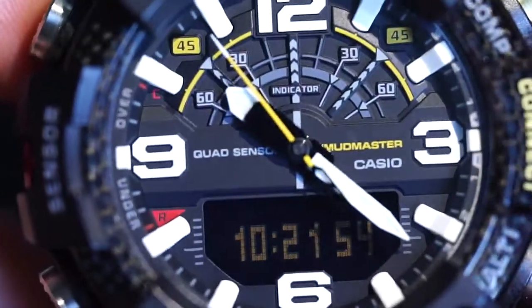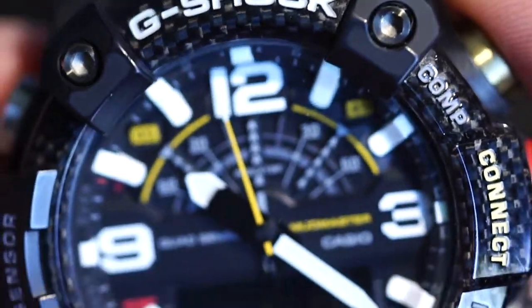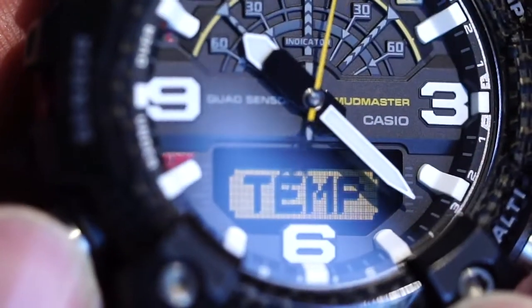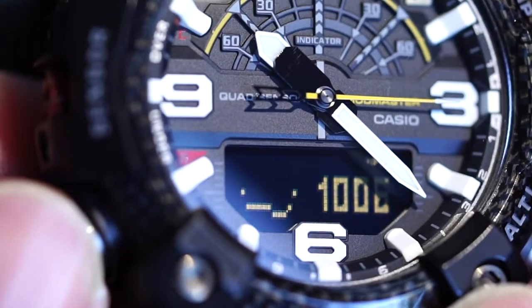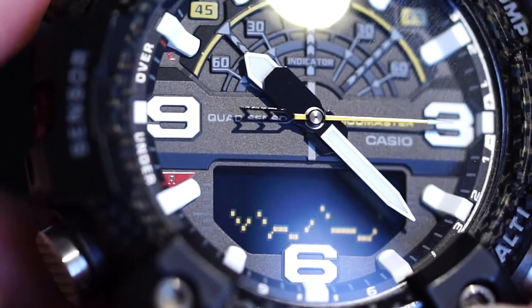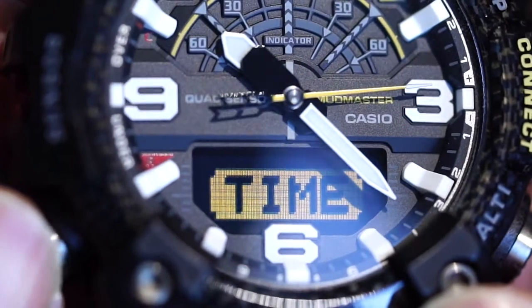As a Mudmaster, there are a lot of functions which are unique to this watch. You can see on the side there is a sensor. You can actually check the temperature, the barometer. And if you press the display button, you can see the whole 24 hours change during the day.